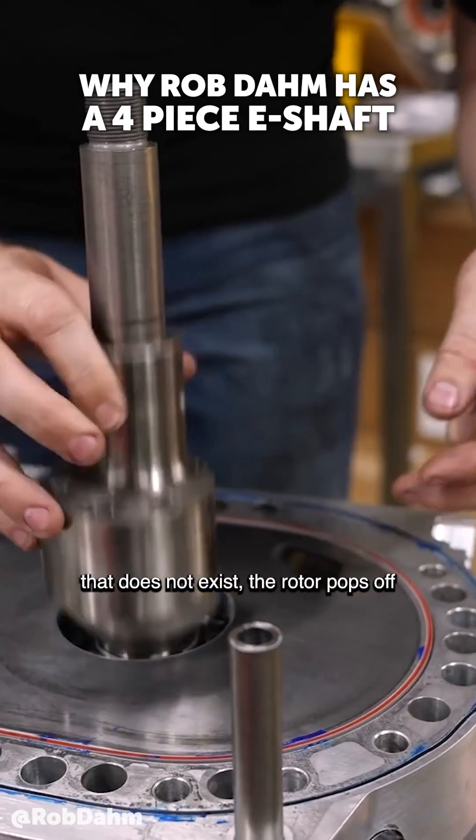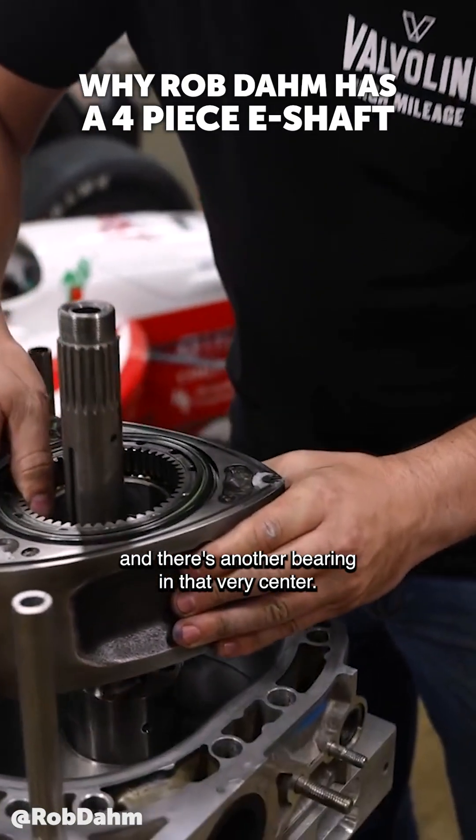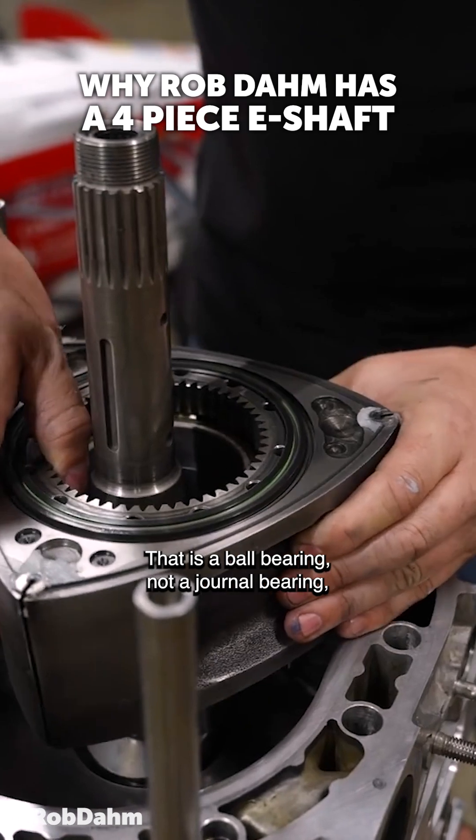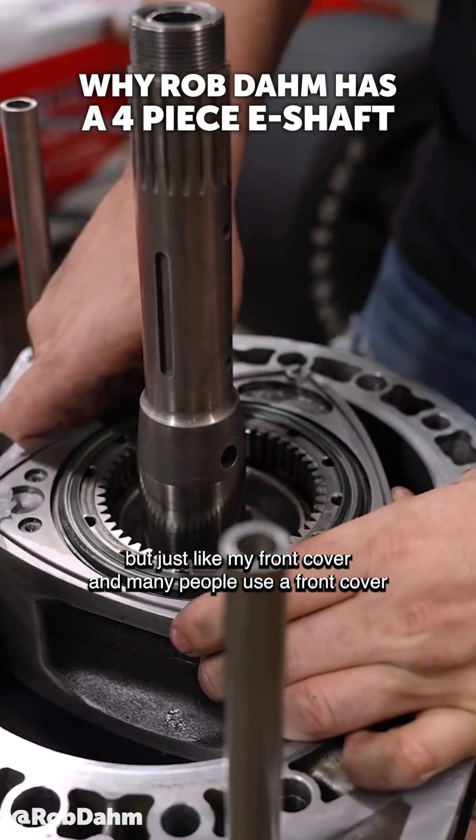In this motor, that does not exist. The rotor pops off, and there's another bearing in that very center. That is a ball bearing, not a journal bearing — just like my front cover, and many people use a front cover ball bearing.